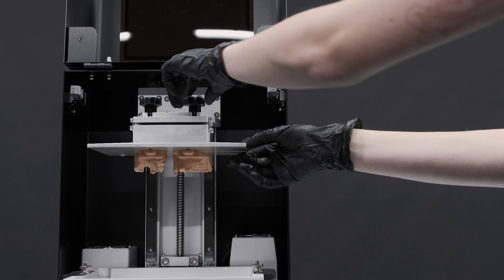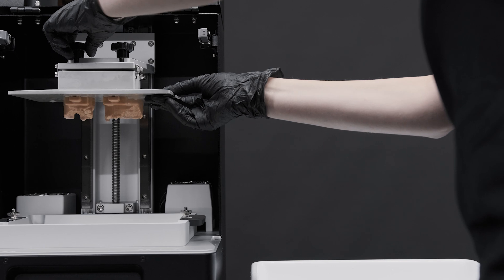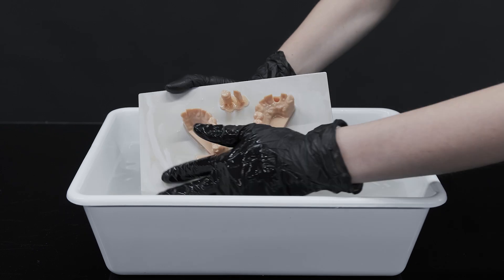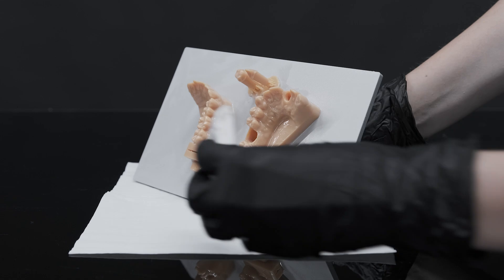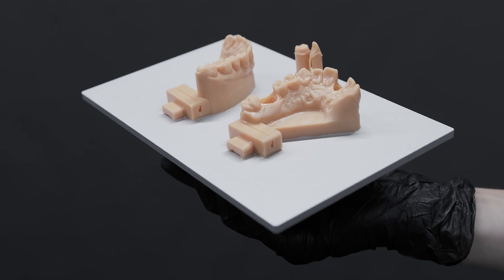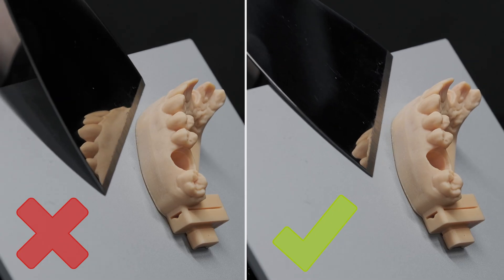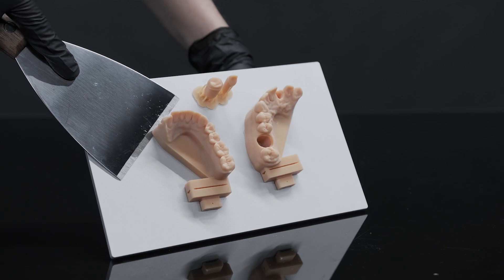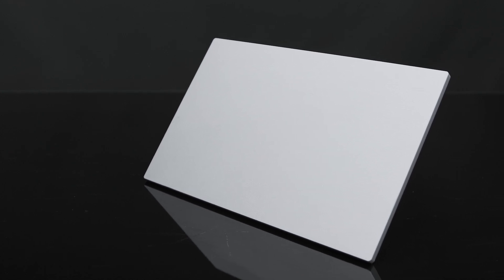Once the printing process is completed, remove the printed objects carefully to prevent any accident or damage. After removing the building plate, wash the models in a bowl full of water and then clean the plate using a tissue. Once finished, slide the metal scraper under the model with not too much inclination and with the smoothed edge facing upwards. Remove the model without putting pressure on it to avoid distortions. Finally, check for any traces of cured resin on the building plate.